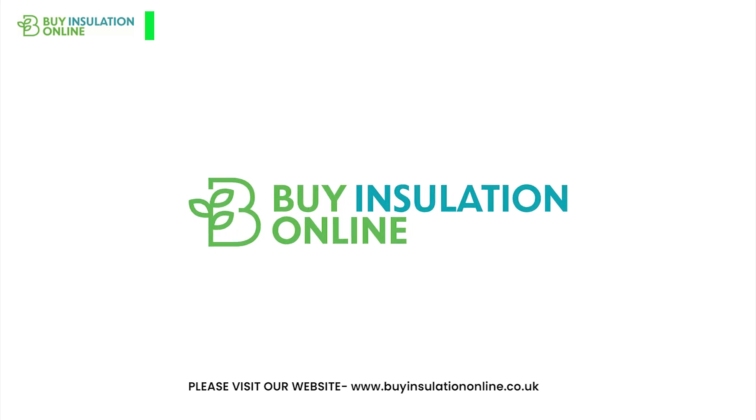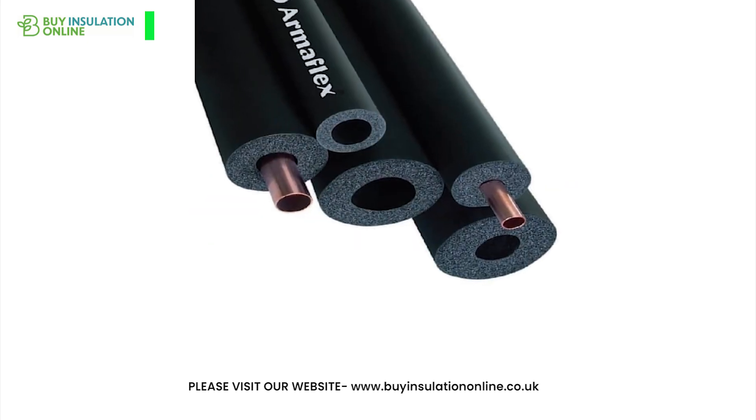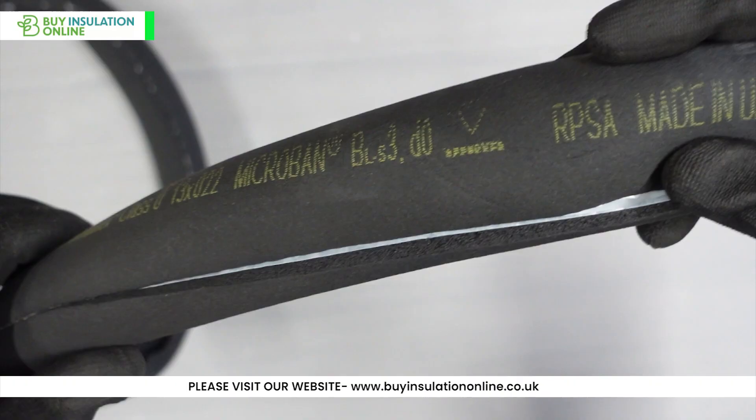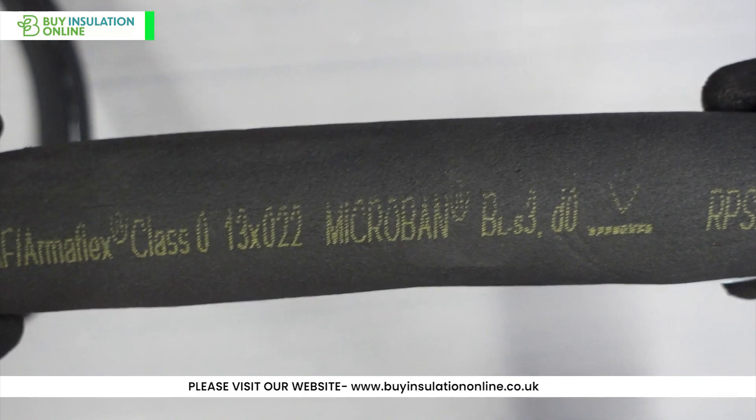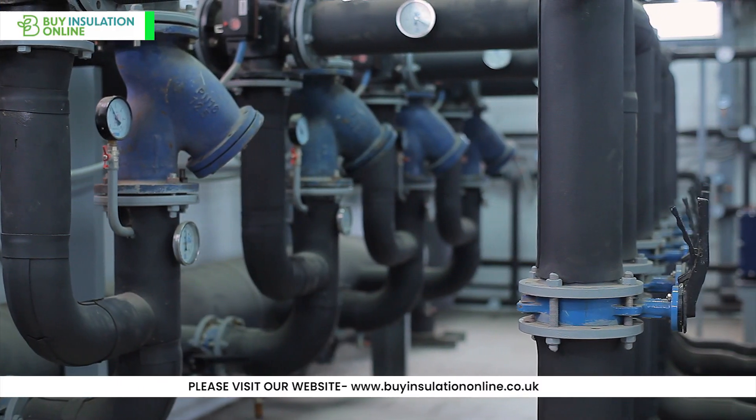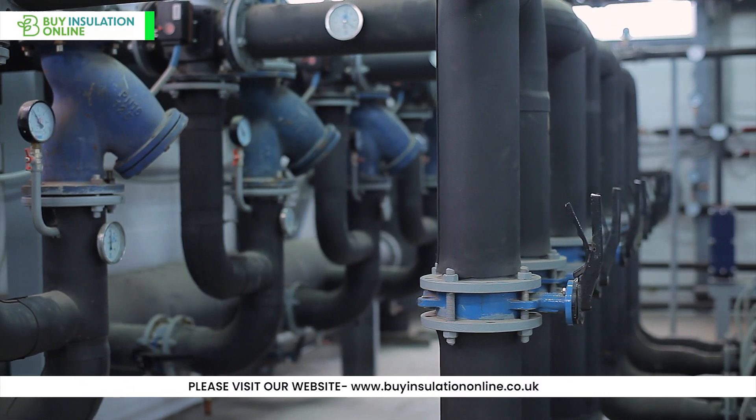Hello everyone, welcome back to our channel. Today we are going to explore the ArmaFlex pipe insulation. ArmaFlex, a widely recognised and trusted brand, brings to you its nitrile rubber black pipe lagging, an economical solution designed to meet all your pipe insulation needs.